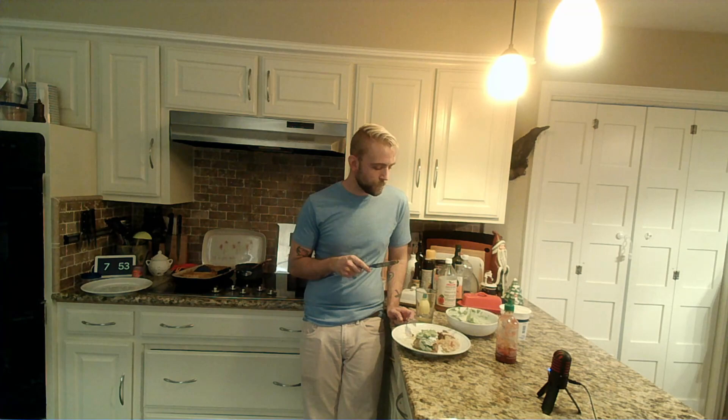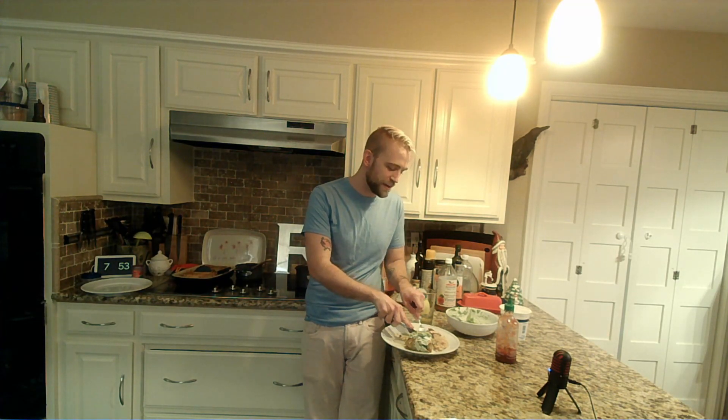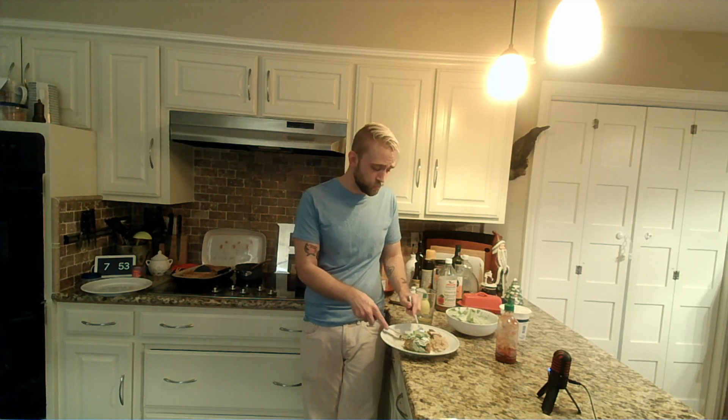Obviously there are better ways to do Spanish rice, but in a pinch, just a can of some diced tomatoes added into your jasmine rice makes for a halfway decent replacement.